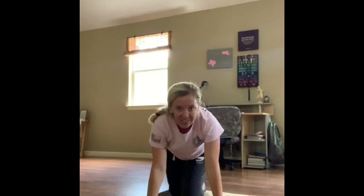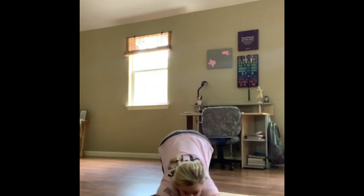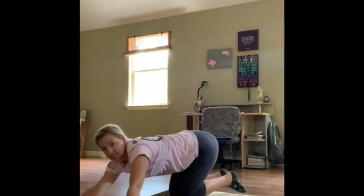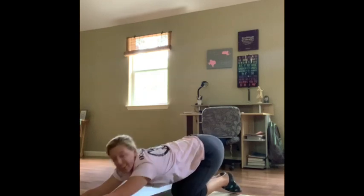And now onto the ground — we're going to do our seal stretch. Good. Make sure your feet are nice and together behind you. And reach forward into our cat stretch. When we do our cat stretch, we want our armpits to be pushed towards the floor. And we're up on our knees. Good. Awesome.